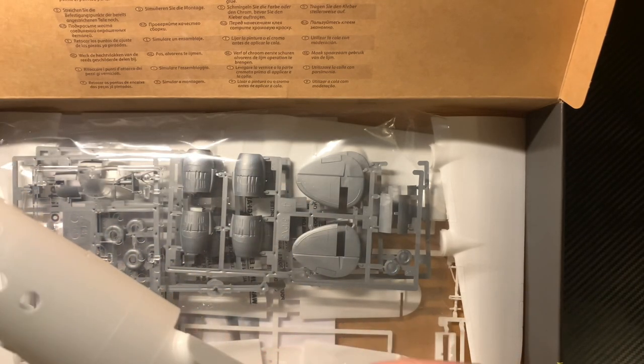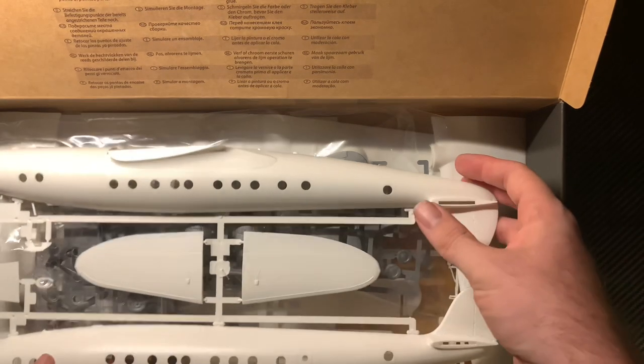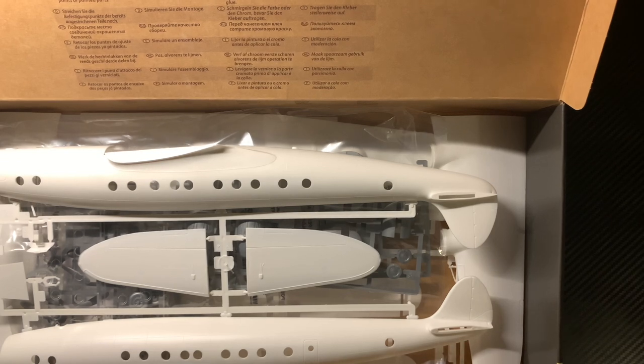The plastic feels nice as well — nice quality. I can't see that crewman, and I'm not sure you're actually going to see it when it's inside the aircraft either, so I might get away with not putting any crew in there. So that's basically the Lockheed Constellation from Heller.